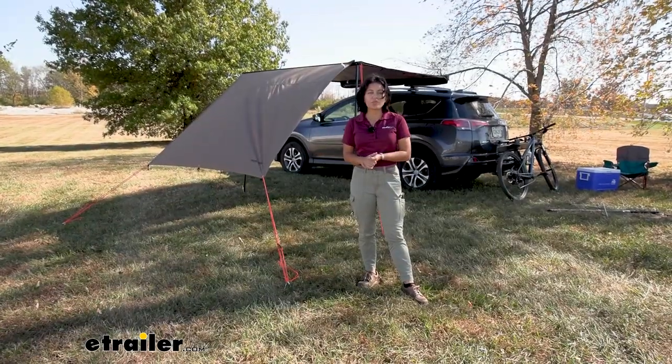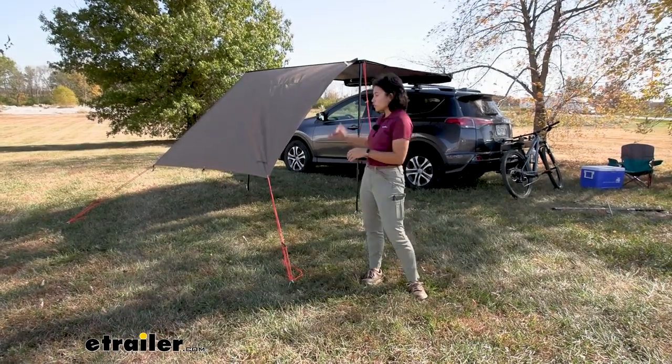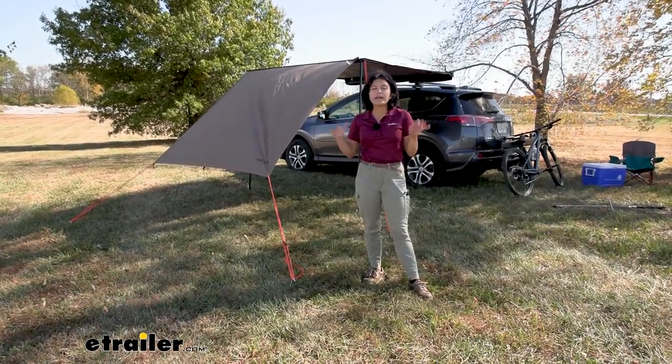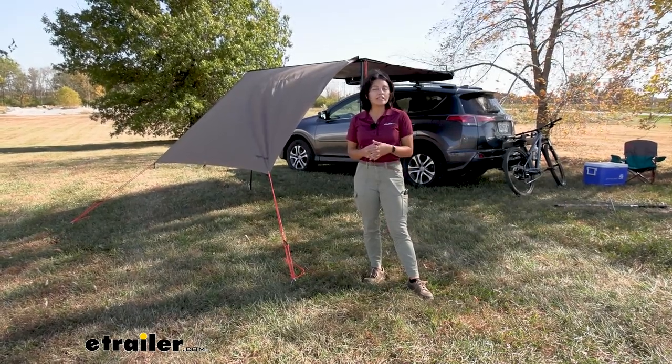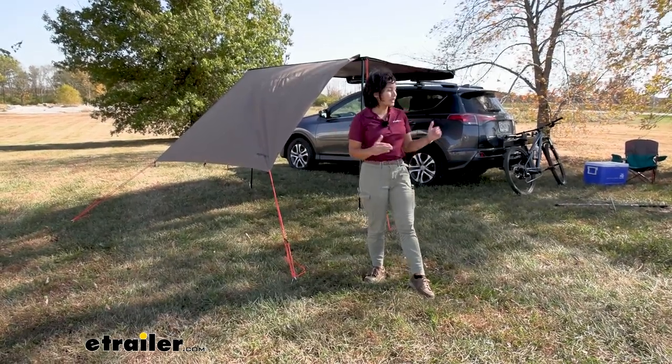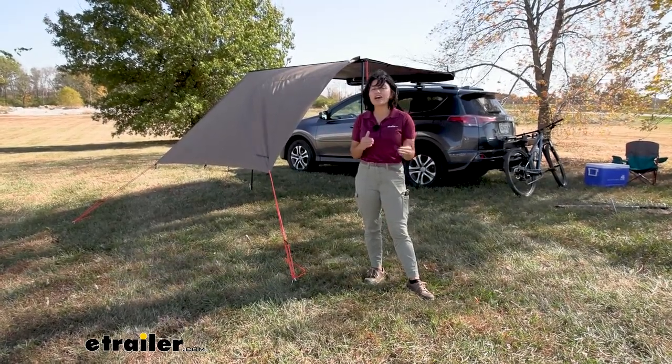Option B gives you shade but also space, so the extension is set at an angle. This is good if you just want some more room to hang out in. Now if it's super windy like it is right now, this option is a little trickier to get into compared to the others, so that's something to consider.